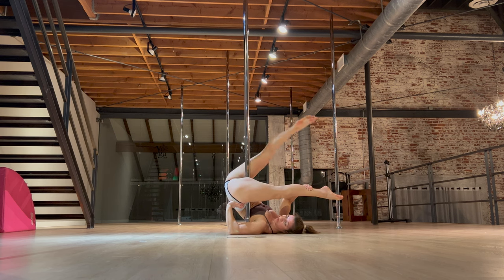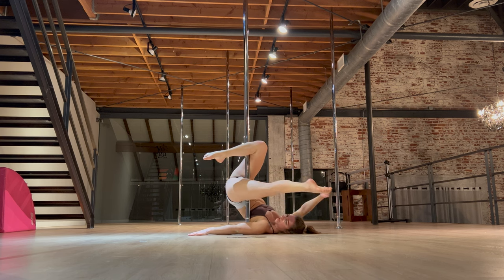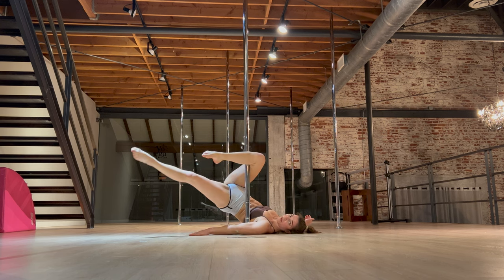When you're done, you're going to re-hook that leg and finish back in an outside leg hang, or here on the ground — really just like an outside leg hook.